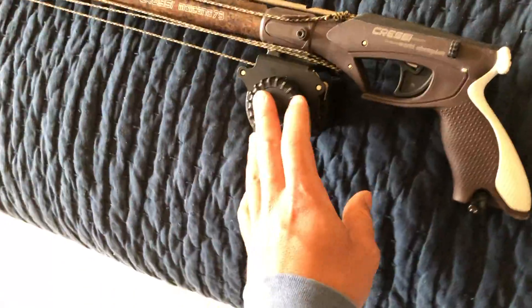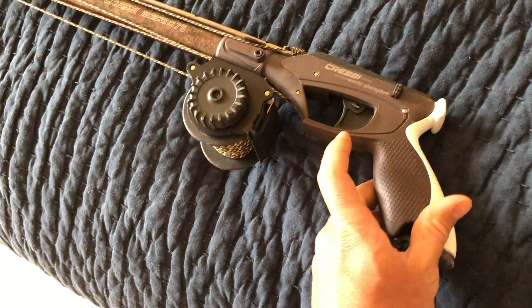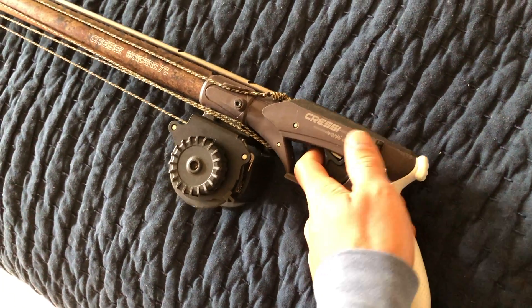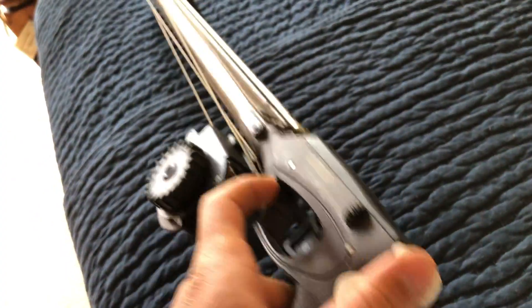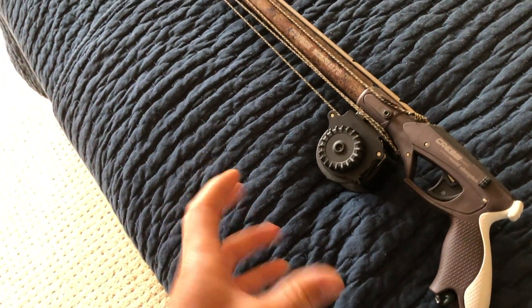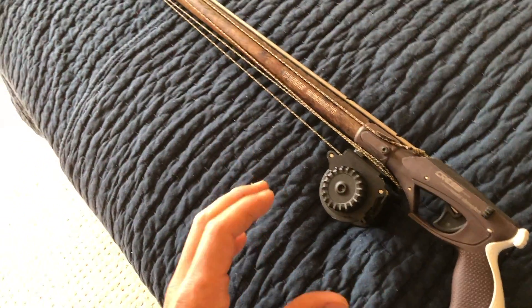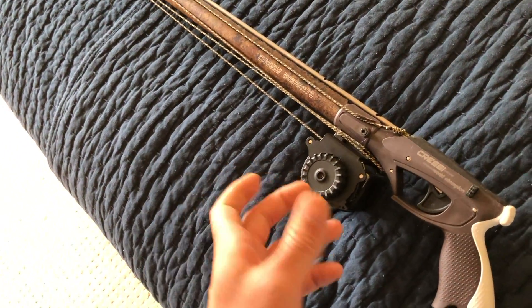Starting at the back here, we've got a comfortable grip. This has got a really nice ergonomic grip — super comfortable in the palm, fits well. Safety of course, and a small little loading pad on the back. This gun is more of an inshore kind of gun. I think they make it up to maybe a 90 or a 110, but generally I would say it's closer to an inshore kind of gun.